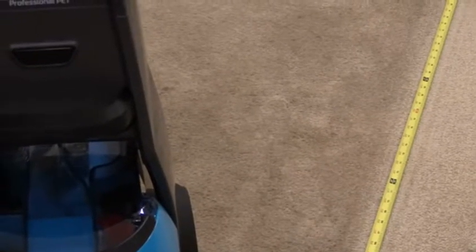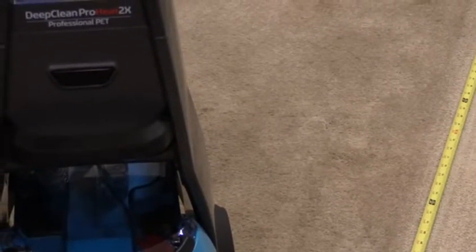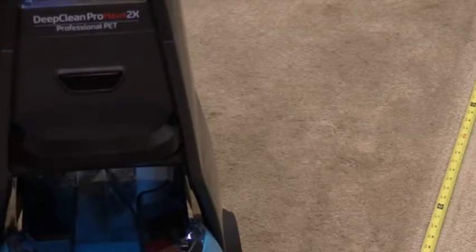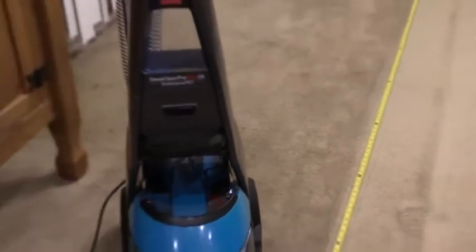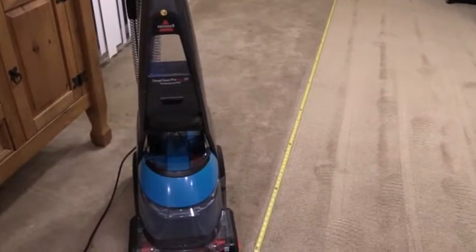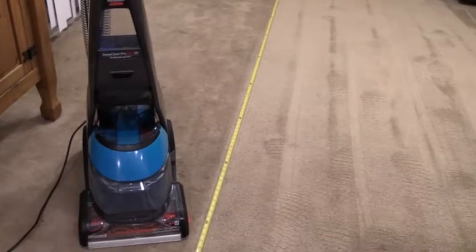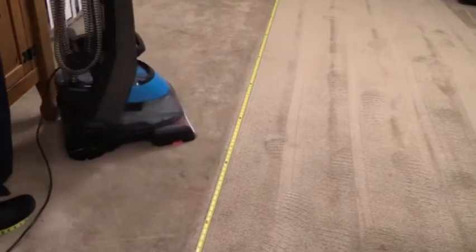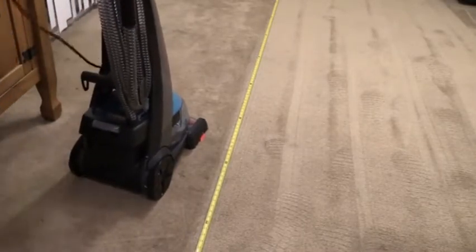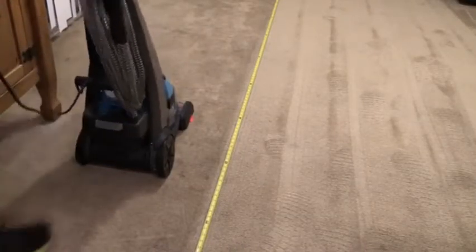We are done with the Rug Doctor. Now we have the Bissell Deep Clean Pro — this one is the Deep Clean Pro Heat 2X Professional Pet Edition. I got this at Costco, but there are several variations of this machine. With the Rug Doctor there are pretty much two floor models for consumers, but with Bissell there are a lot of these shampooers, so hopefully there's not too much confusion on the naming. You're here to see it do some work so let's get that started. One interesting thing about this machine is you really have to shift your center of balance to release it.